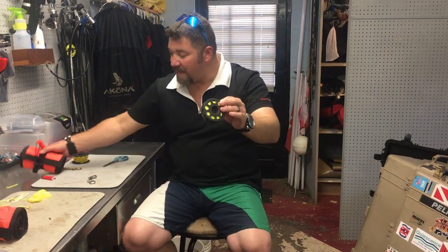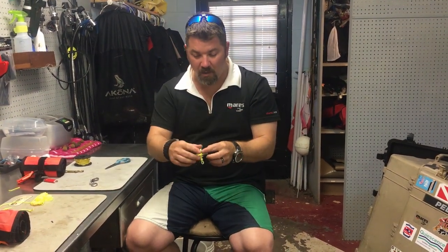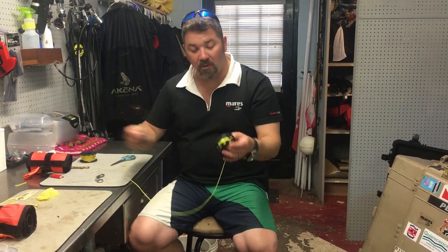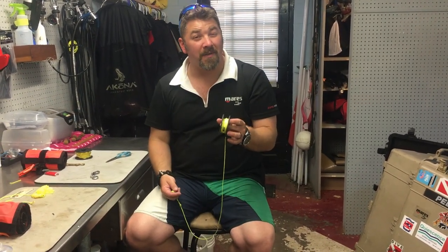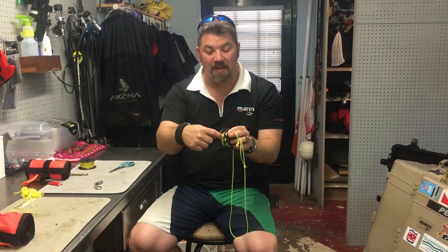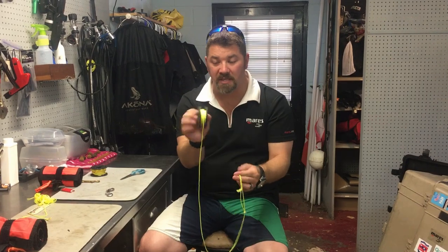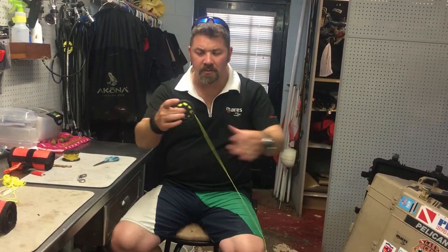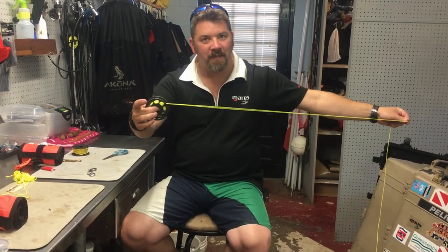That is how I prep all my reels: I get one about 25 feet longer than what I actually need, pull off that line so I still have the length I need and can utilize the holes in the reel. And one last thing I'll show you — on all my reels I pull out about 15 feet of line.